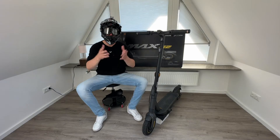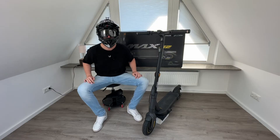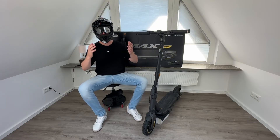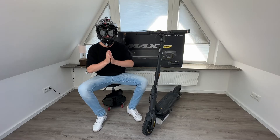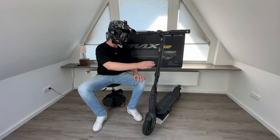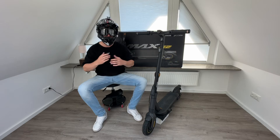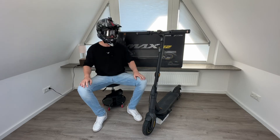Hello e-scooter friends! Welcome to this video of WMA here on YouTube. Thanks again for tuning in. This is my first video in English because I got a lot of questions from you asking if it's possible to also make English videos, not only German. So I'll try to do that, starting with this video.